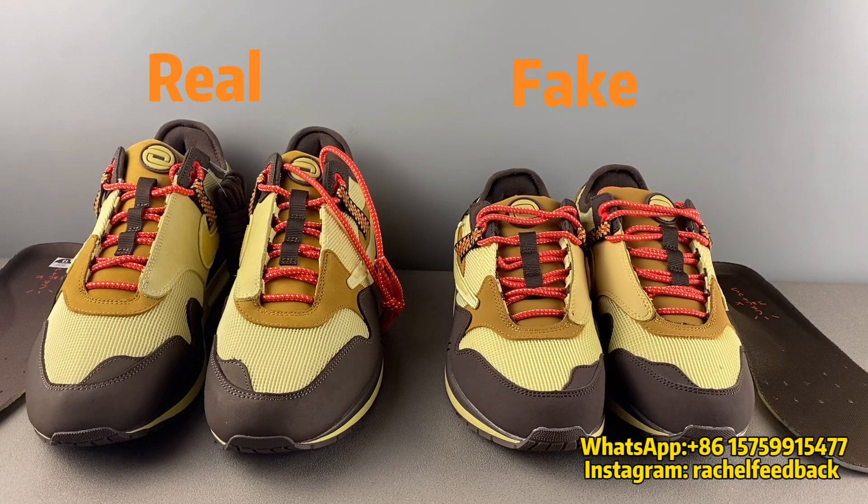Hello, I'm Rachel from GK Sneakers. Today I would like to do another review on the Travis Scott Air Max 1. In front of you, left is real, right is fake. Let's check what's the difference.